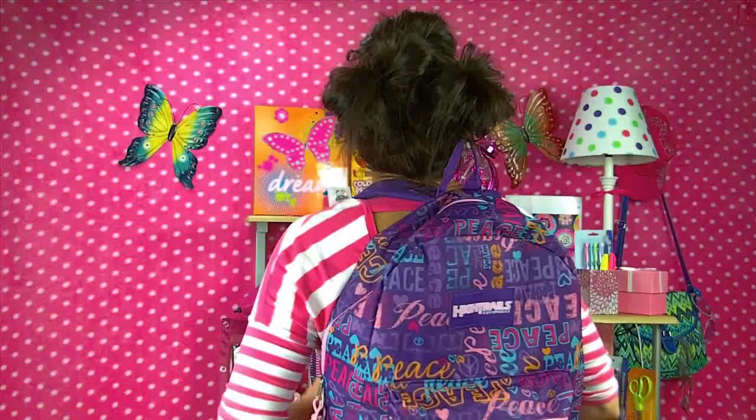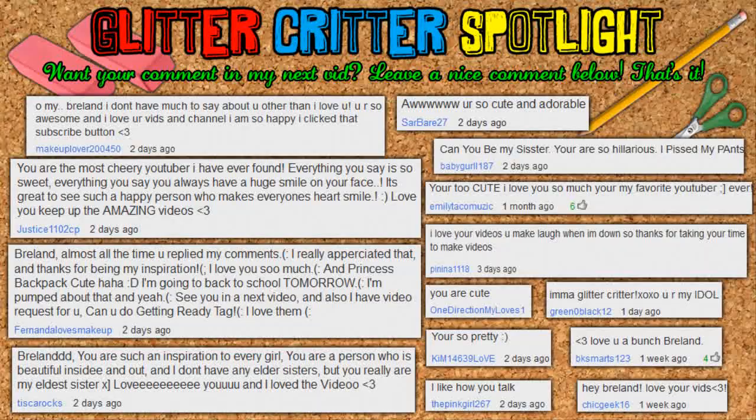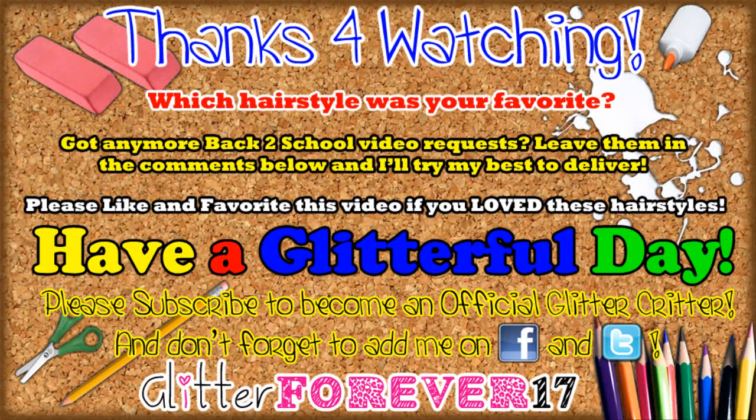That's all for this hairstyle and that's all for this video. Thank you so much for watching and have a glitterful school year. Are you waiting for something? You wanted the Glitter Critter Anthem? Alright — no cookie for you! Please subscribe, leave a comment if you're a Glitter Critter, and don't forget to follow me on Facebook and Twitter. Have a glitterful school year!